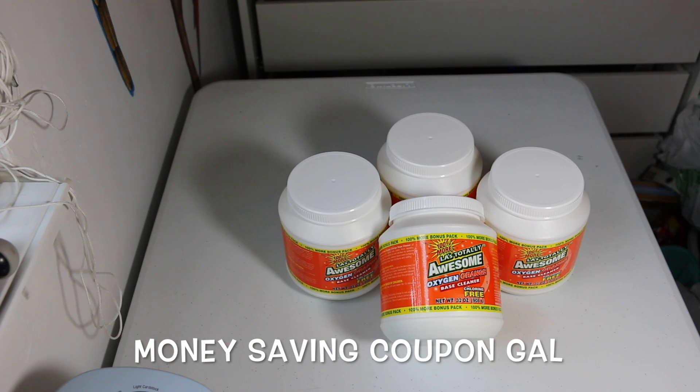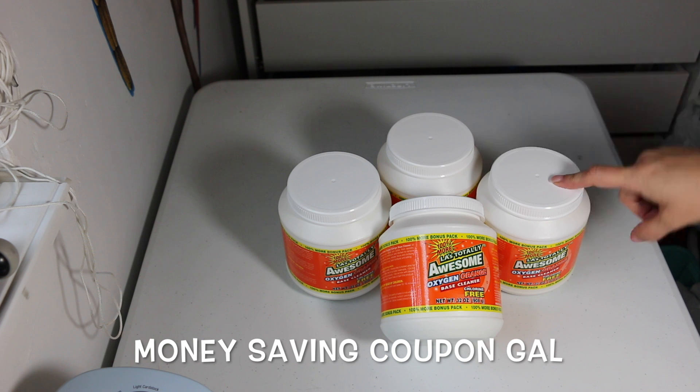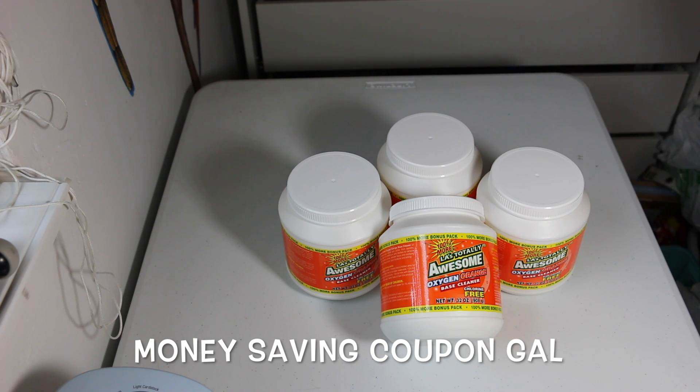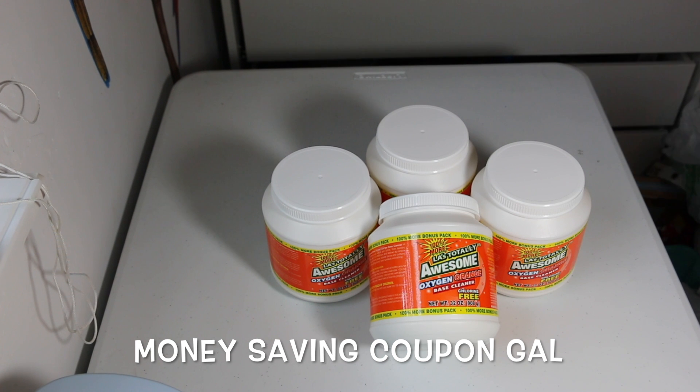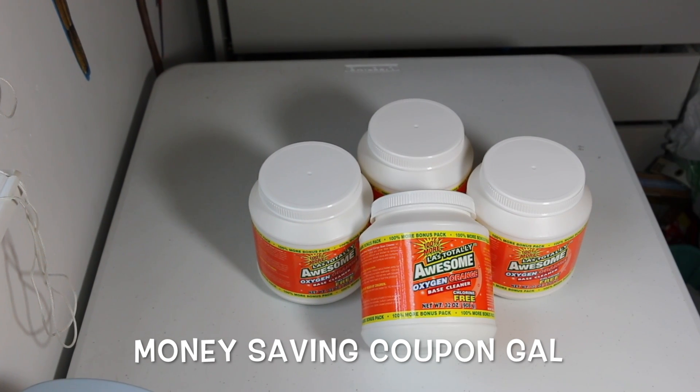To start with, I got this LA Totally Awesome oxygen orange base cleaner — it's chlorine free. The other one I had was 50% more bonus, and this one is 100%, which means you're getting double the amount. It's 32 ounces.